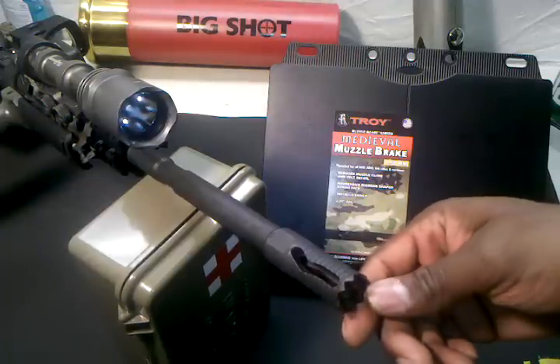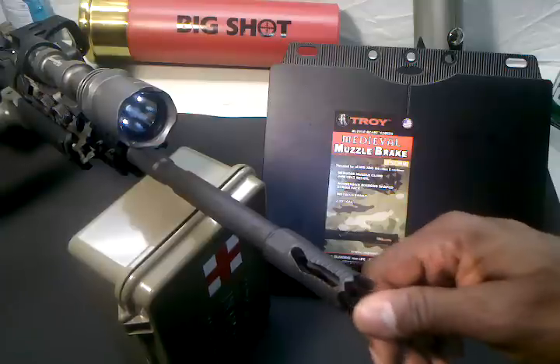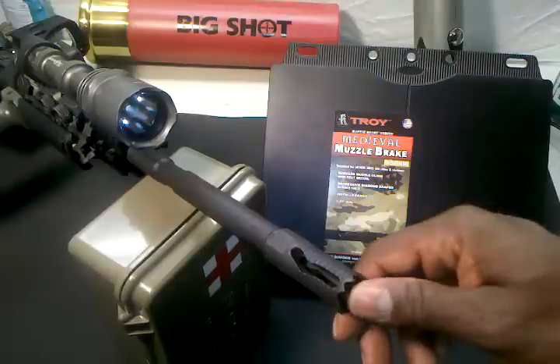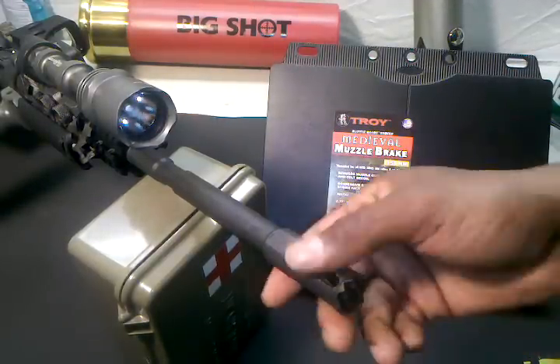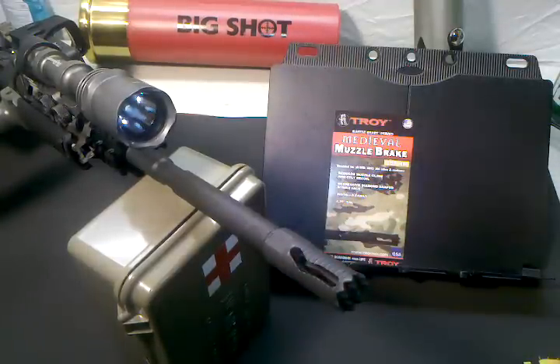I like the features of it. I like how they're incorporating the muzzle brake in a way to where it doesn't look like a regular traditional muzzle brake. I like the spikes on the front so you can strike somebody or bust a glass with it. I probably wouldn't use it for that, but little different things. I like the craftsmanship of it. Very nice product.